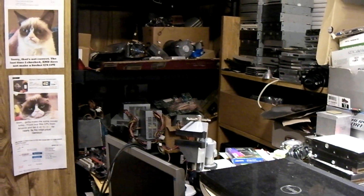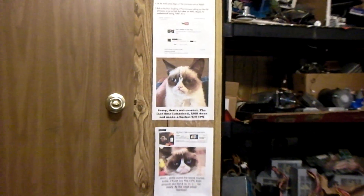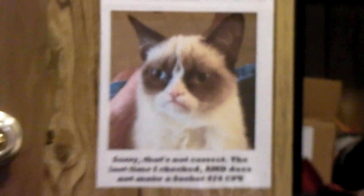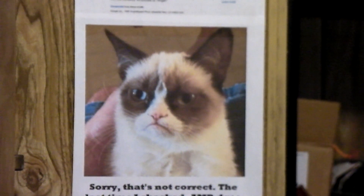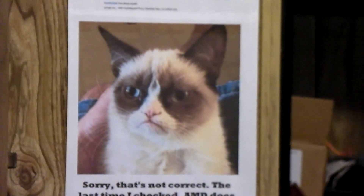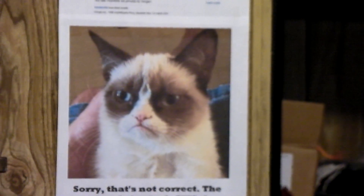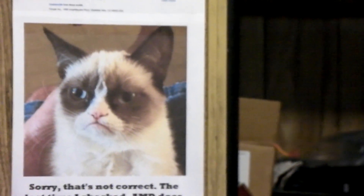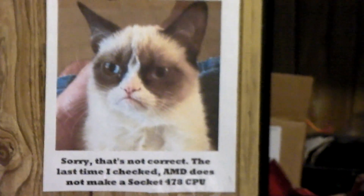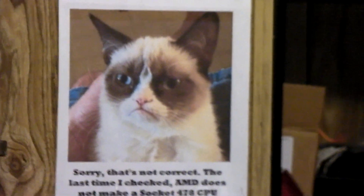Hey everybody. Before I start this off, let's take a moment to remember Grumpy Cat. He passed away today at only 7 years old. Kitty was born in 2012 and passed away in May 2019. That's unfortunate. Such a famous kitty.